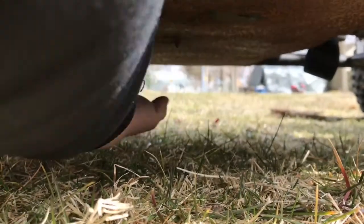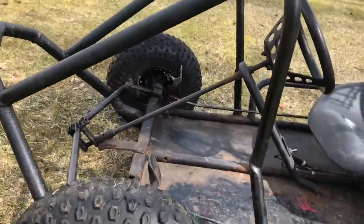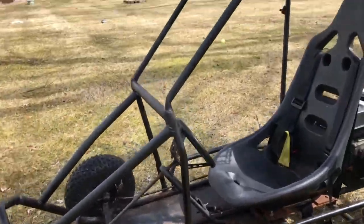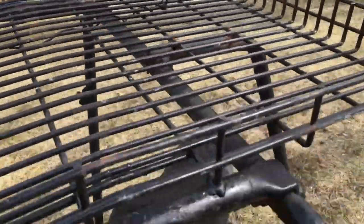The undercarriage is solid — I mean it's a little rusty, but we can sand that down. It's got some decent tread. Oh yeah, it's also got a roof rack up here to tie stuff onto.